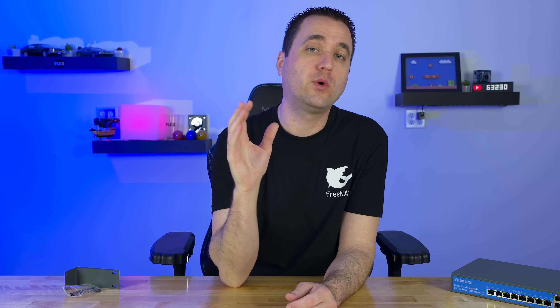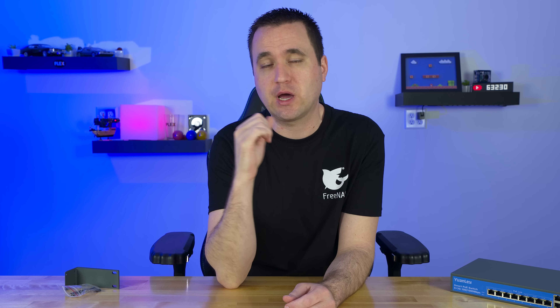If you guys have any questions, comments, or concerns, of course always post them down below. If you want more information about this switch, I will link it in the description. Thank you for watching — like and subscribe, and have yourself a good day.